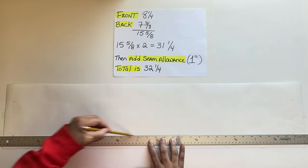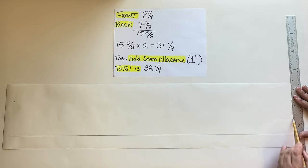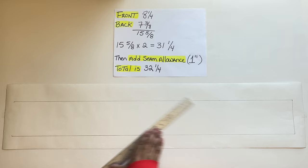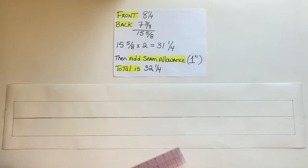Next is the straight waistband. First I will draw a line that is 32 and 1/4 inches long. I want the width of the waistband to be 2 inches, and since it's going to be on fold, the total will be 4 inches wide. I will make the waistband 4 inches wide and 32 and 1/4 inches long. Since it will be on fold, I will mark the fold line using this 2-inch wide ruler.